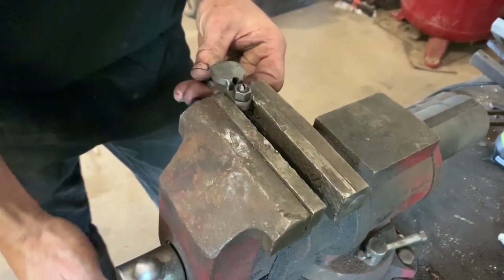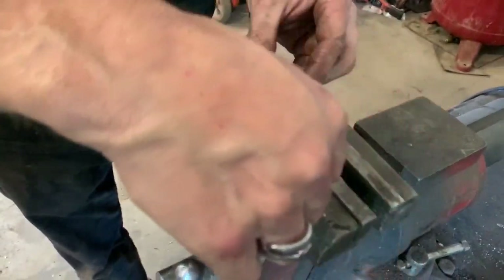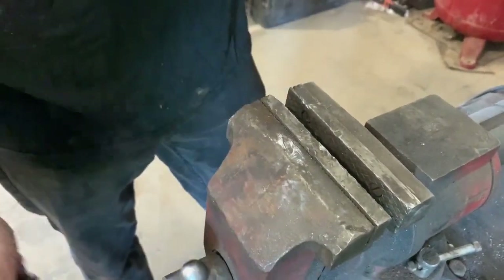Now that we've got them snug, we just need to confirm our tightness. Bring it to the vise — we use the vise to hold it. Nice and tight. Put it back on the head.